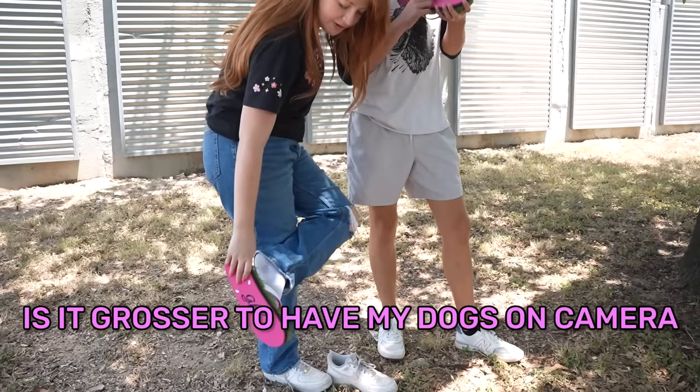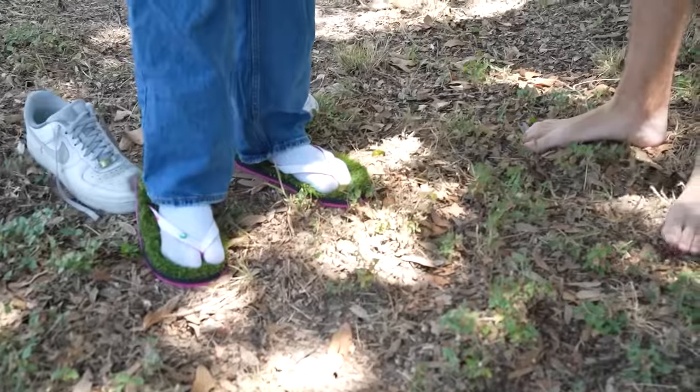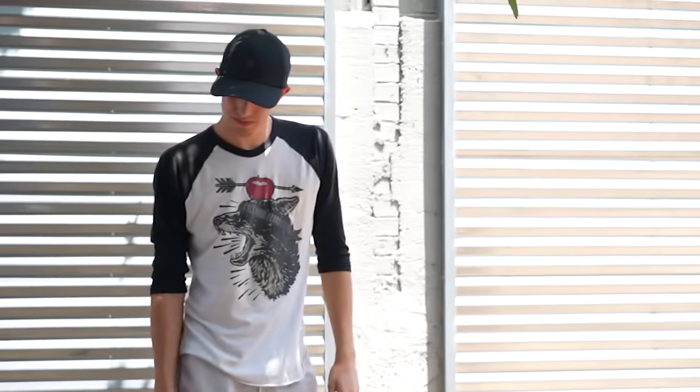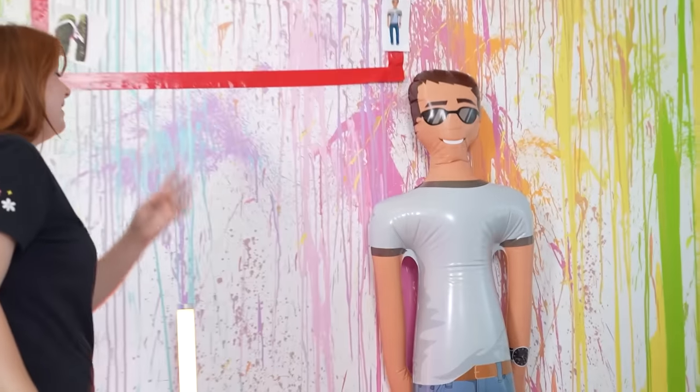Grass flip-flops - I don't know why you'd need these, but I can see why they'd have one star. Is it grosser that my dog is on camera, or grosser to wear socks-away flip-flops? We're gonna have you run on grass while I run on grass in flip-flops. How comfortable are they? They're pretty comfortable. Honestly, I feel like I could run pretty good in them. We're gonna rate these grass flops - I think that's our first four stars.